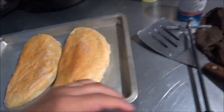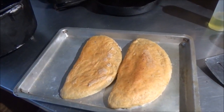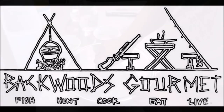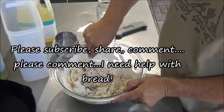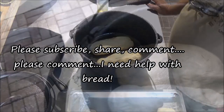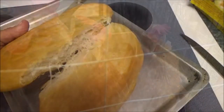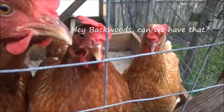Leave us some comments down in the comment section — tell us what we did wrong. Thanks for watching Backwoods Gourmet today. Even though it didn't turn out great, please subscribe, share, and comment. We always give you the good, bad, and the ugly here. We'll see you next time. Bye-bye.